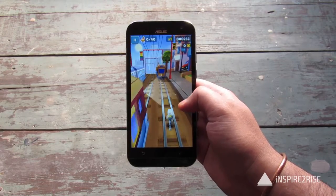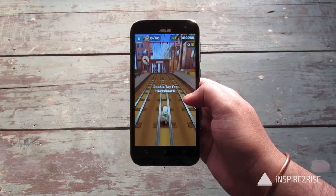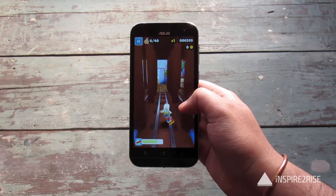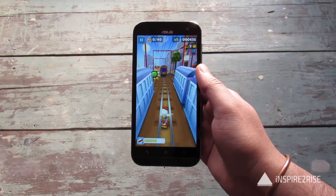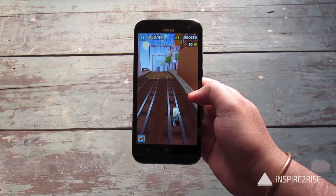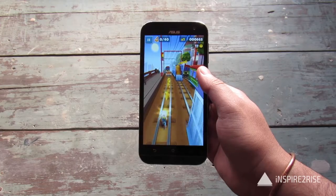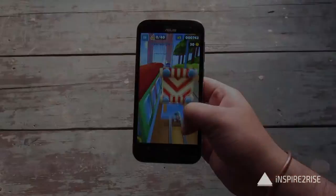The Zenfone Zoom is one of the great camera experience smartphones out there, and one of the bad things about this smartphone is that it has a very poor battery life. How poor is it? We will test that in our gaming test and also check the heating test for this device. For people who use it on an average basis, the device does last the whole day, but for heavy gamers this smartphone does not last that much, especially if you are in performance mode.